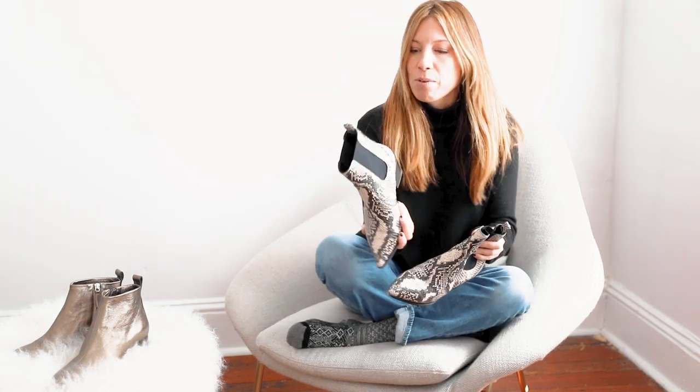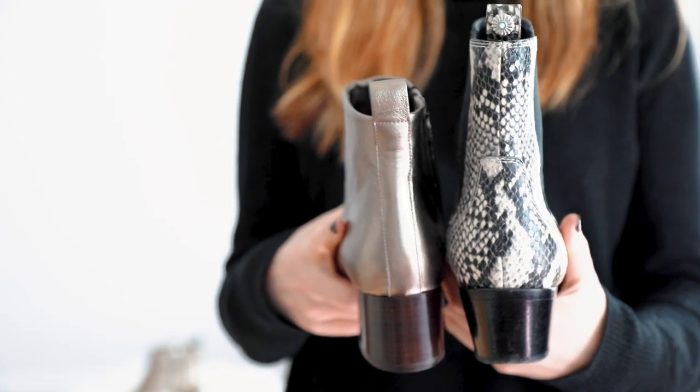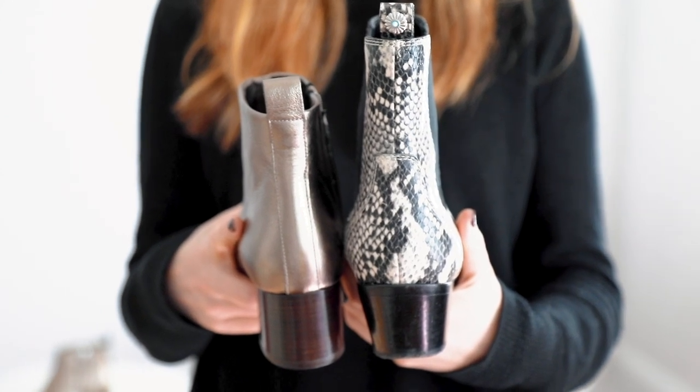Hey guys, we got several reader questions recently about how to style a higher shaft booty. A bunch of our readers were saying that they found these to be surprisingly tricky to wear, so they were wondering if we had any thoughts on why these boots were stymieing them — why you couldn't just throw them on with your go-to jeans and have it all work. So I do have a few thoughts here, and first I wanted to show you guys what I mean by a high shaft boot.